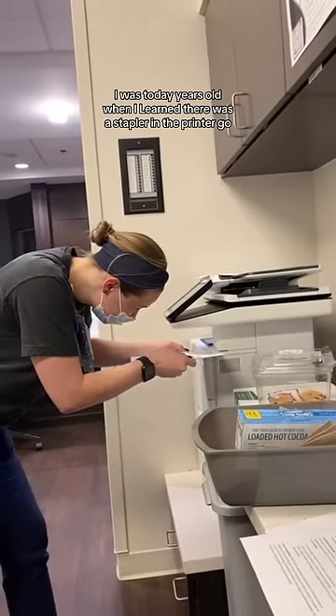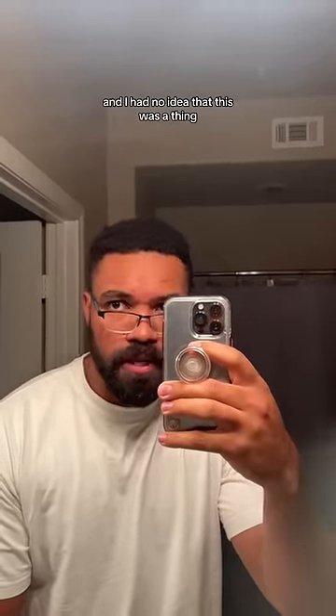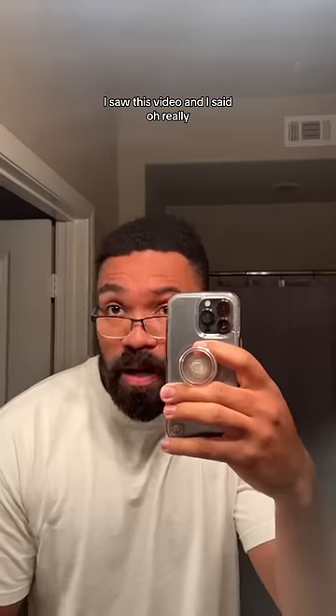I was today years old when I learned there was a stapler in the printer. I've been on this earth for 26 years and I had no idea that this was a thing. The minute that I heard this, I looked at my printer as if it's been lying to me for years. I saw this video and I said, oh really? And looked at my printer like I was waiting for a response.